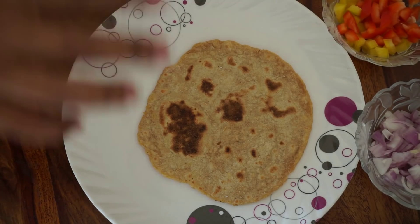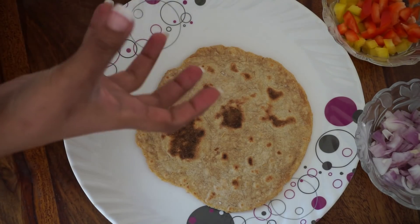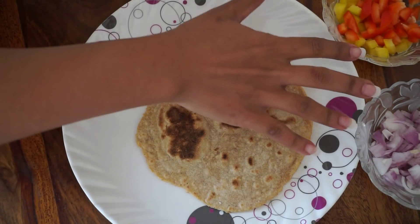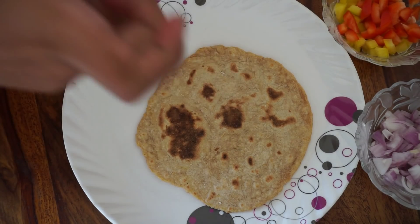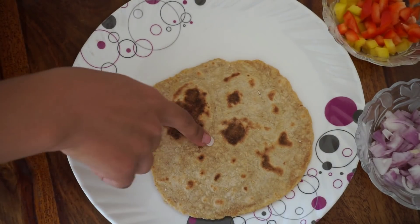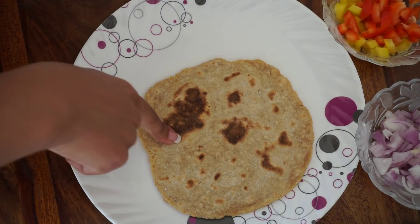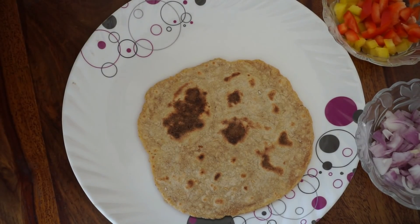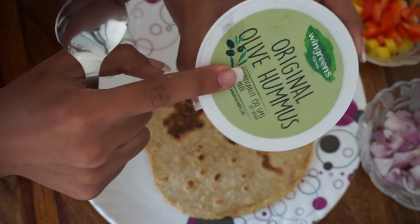Alright guys, so the first recipe is a veg wrap. You can add chicken and eggs, but I prefer only vegetables — if you do add eggs and chicken, the quantity of vegetables will be less. Here I have one chapati made with half gram flour and half barley flour — a mixed chapati. And in this I will add olive hummus as the sauce.